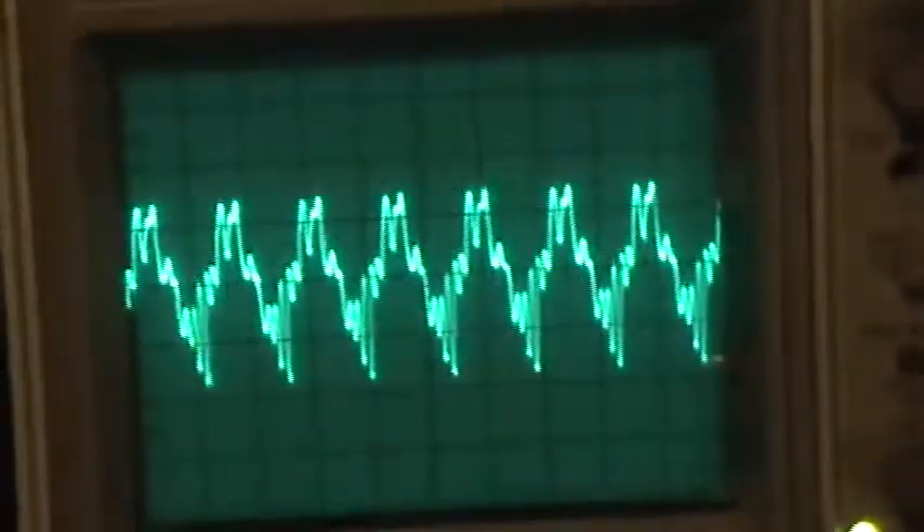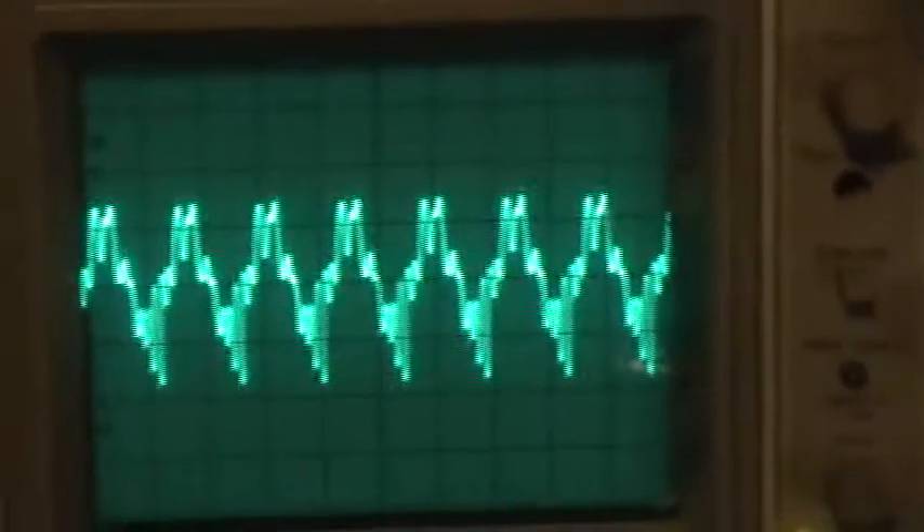We have a current draw of about four amps in there and that's the broadcast waveform. It's really a lousy waveform — the thing's not doing a good Class E right now. That's being picked up by the peanut can.